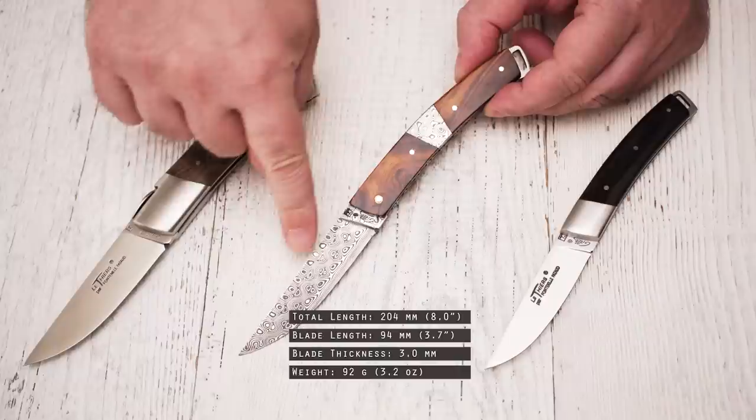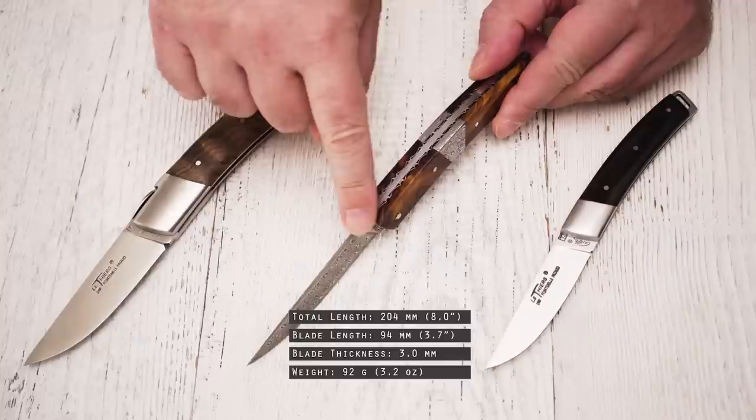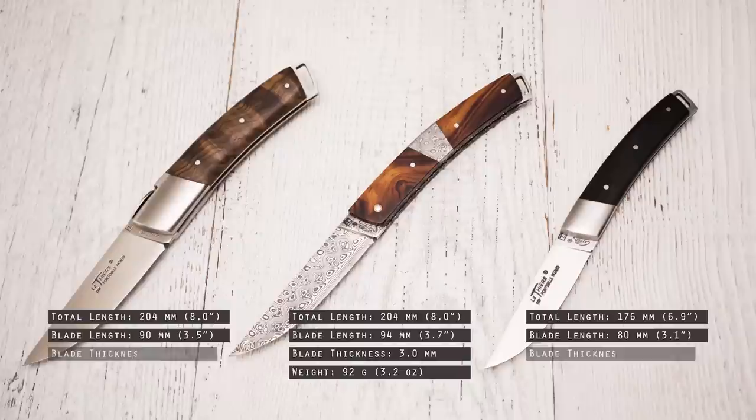The total length of the Nature is 204 mm. The blade length measures 94 mm. The blade thickness is 3 mm. The weight comes in at 92 grams. And here is what they look like in hand.